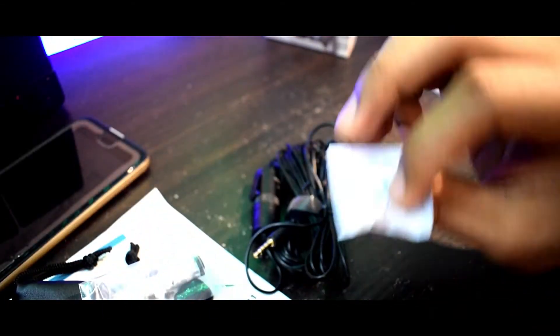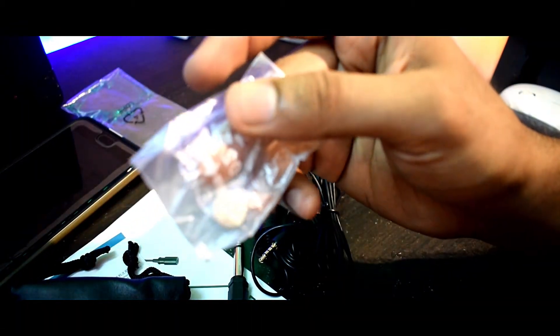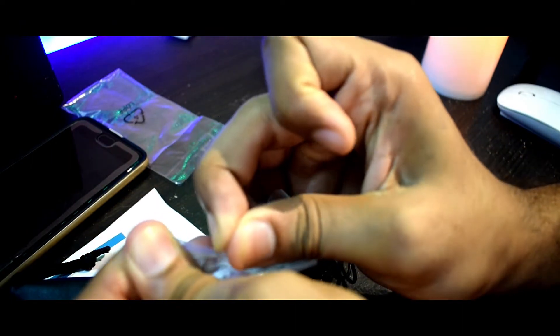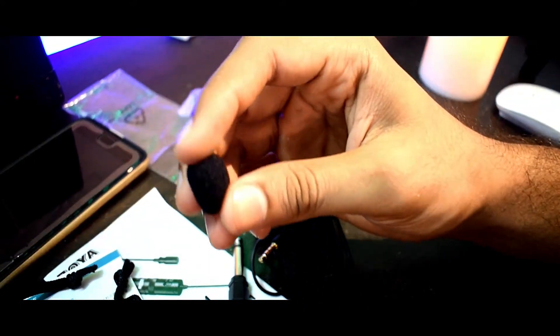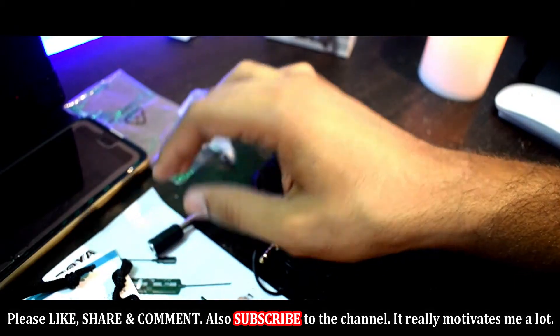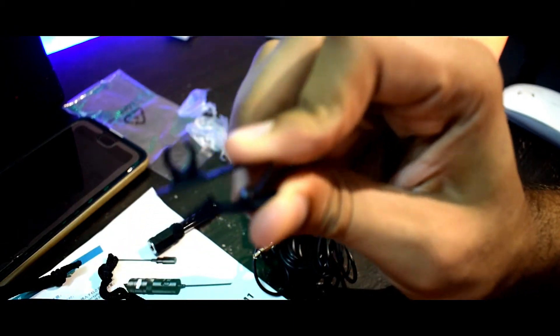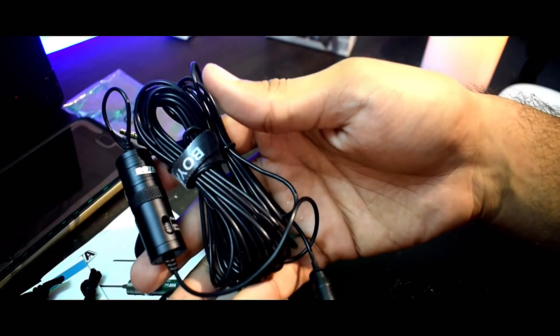Getting back to this pouch — this is a very good quality leather pouch provided by Boya to carry your microphone. Let's see what's inside it. We get a silica gel packet, some connectors, and then: a battery for providing power to the condenser, a foam windscreen to protect the microphone from wind, an adapter to connect this microphone to an amplifier or power supply, a clip to clip on to your collar, and here is the main microphone.